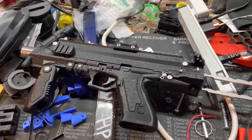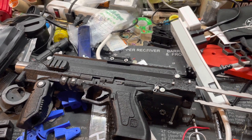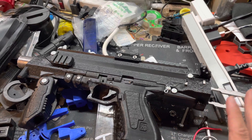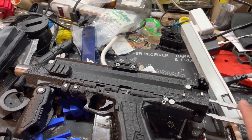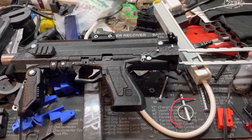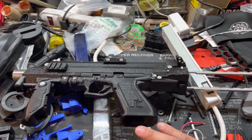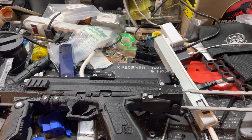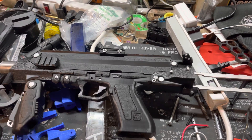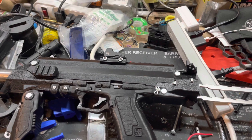Hey guys, what's up. This should be my last MP7 video. After the last video where I completed assembly, I did go out and shoot it. I did have some issues with this build, which totally sucks because this is an awesome build. Ignore my workstation — it is an absolute mess right now — but I just wanted to go over those few things and correct them.